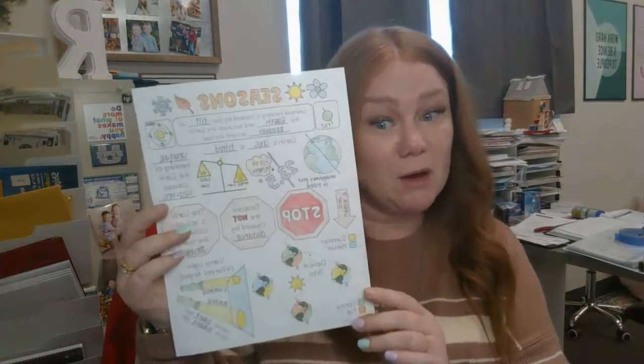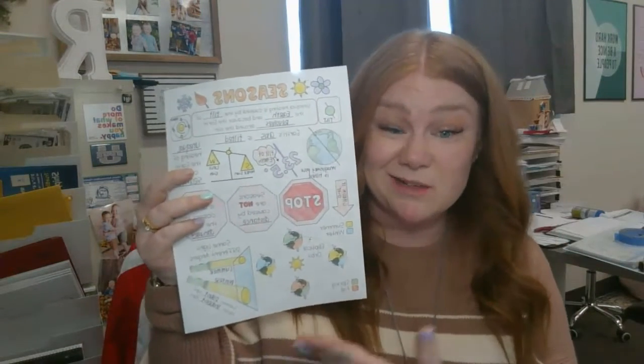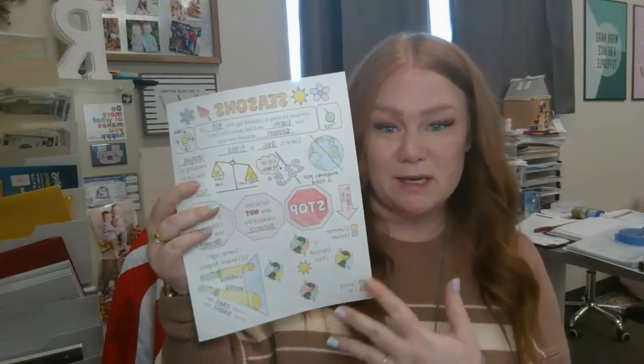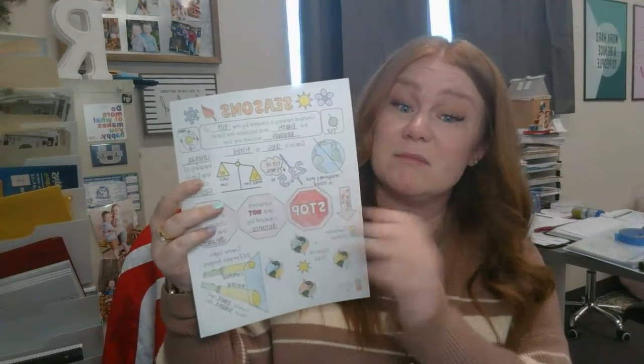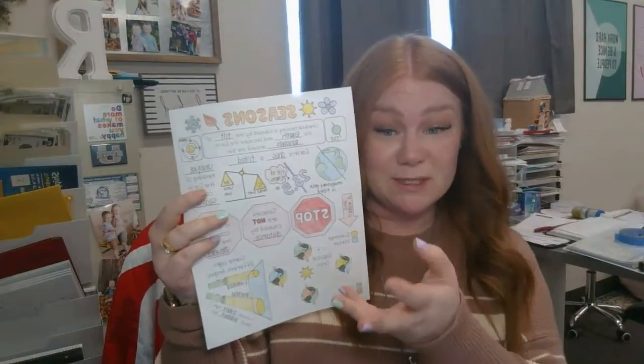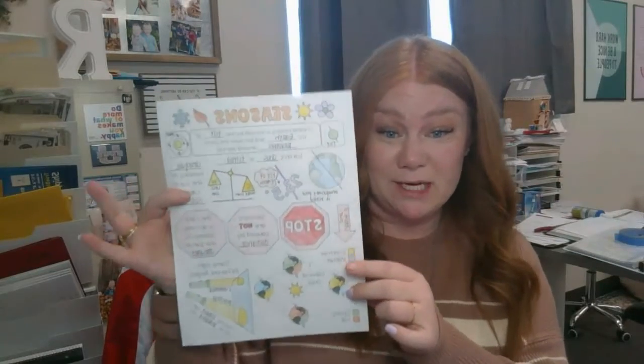This video is giving us instructions for our season's doodle, and it should be pretty quick. When you are done, there are certain things that will need to be colored. There's a little key — you've got to get things the correct colors to help us understand what is going on here.